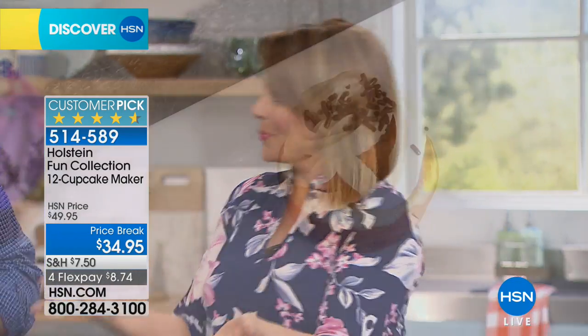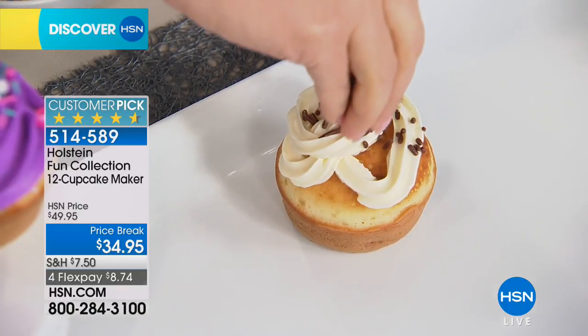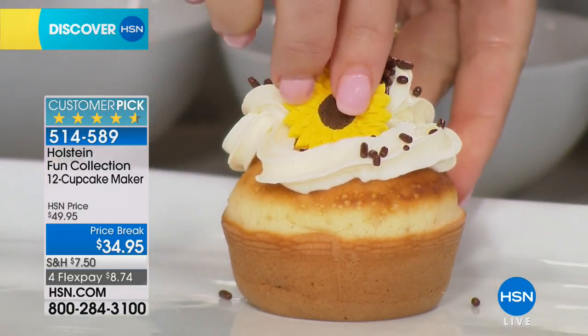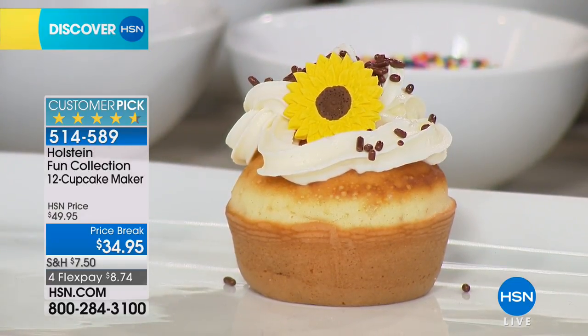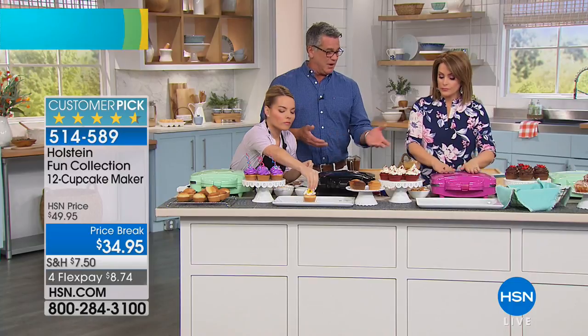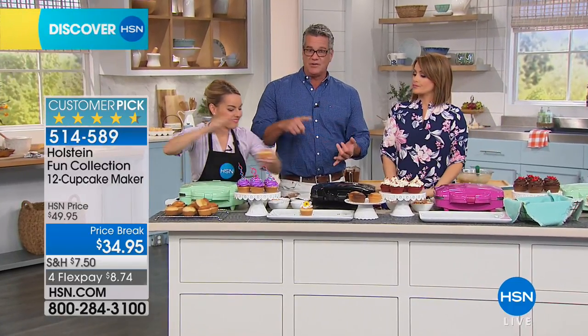This is why it became a 4.6-star customer pick. No downtime — you're instantly getting in there and making your cupcakes or your muffins. If you are in a pinch and you have people coming over and you forgot about dessert, or maybe you just want to make muffins in the morning for your family, you can do corn muffins, bran muffins, anything — and you can do it very, very quickly. Look at this, how perfect.